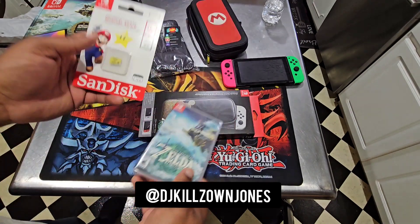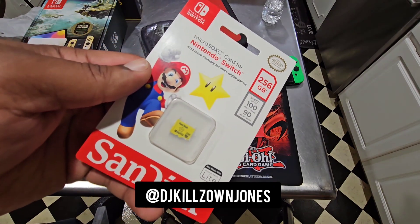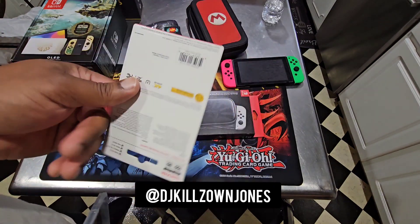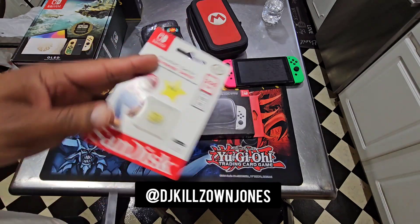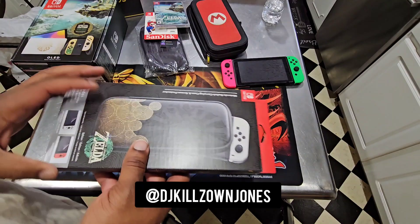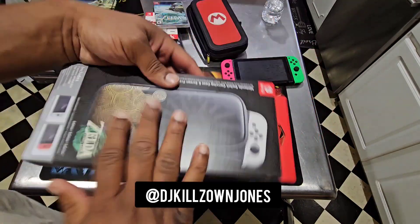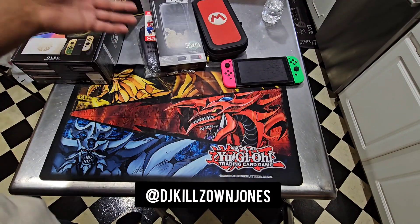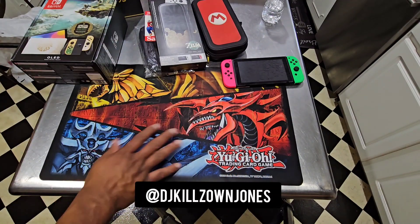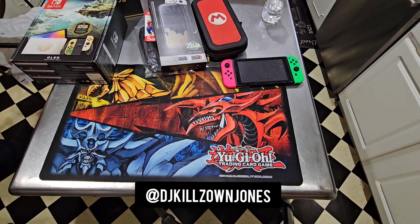We're in here. First and foremost, we got Tears of the Kingdom. We got the Mario Switch SanDisk memory card — 256 gig. They didn't have the 512 or the Zelda 1 terabyte. I was going to get it; it was $150. I already blew a bag on all this and it's Mother's Day. We unboxing on top of that Yu-Gi-Oh. Let me get my knife.